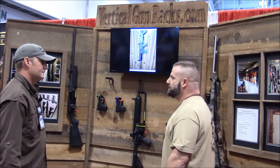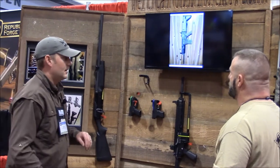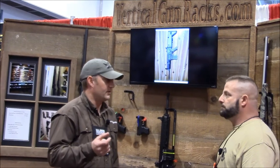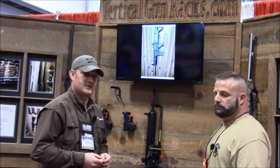Have you mounted them in safes and all that? Yeah, we've done the door of the safe, the interior walls. A lot of people have that top shelf space — you can go all the way around the interior walls with it. Just use a three-quarter inch sheetrock screw to the board. If you have metal, you just do a self-tapping screw and go straight in.